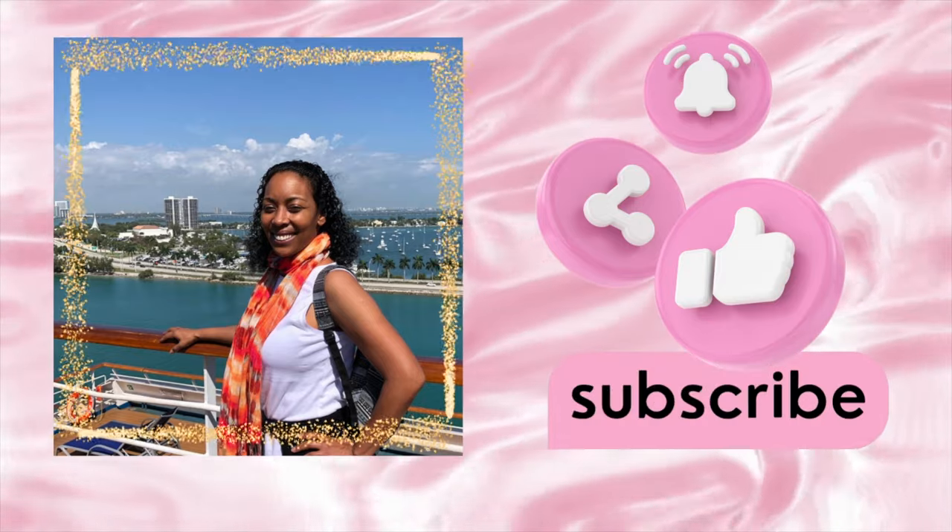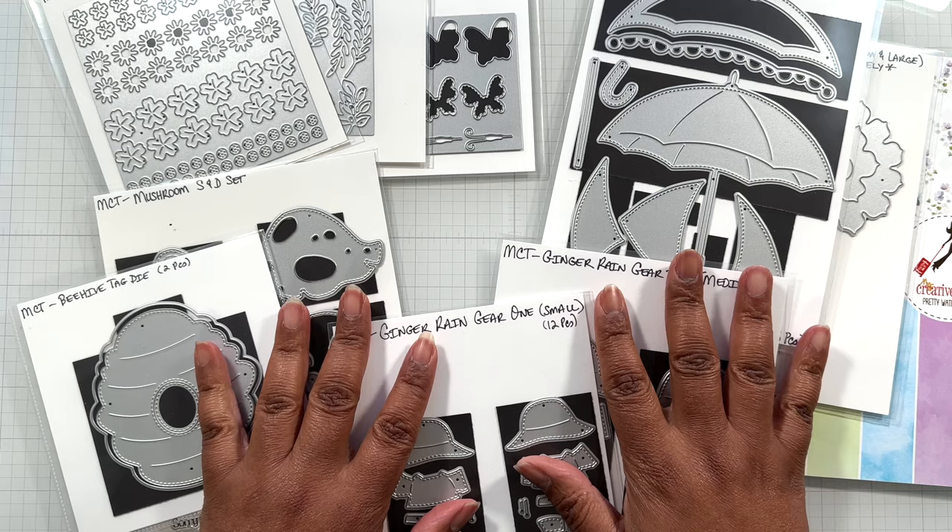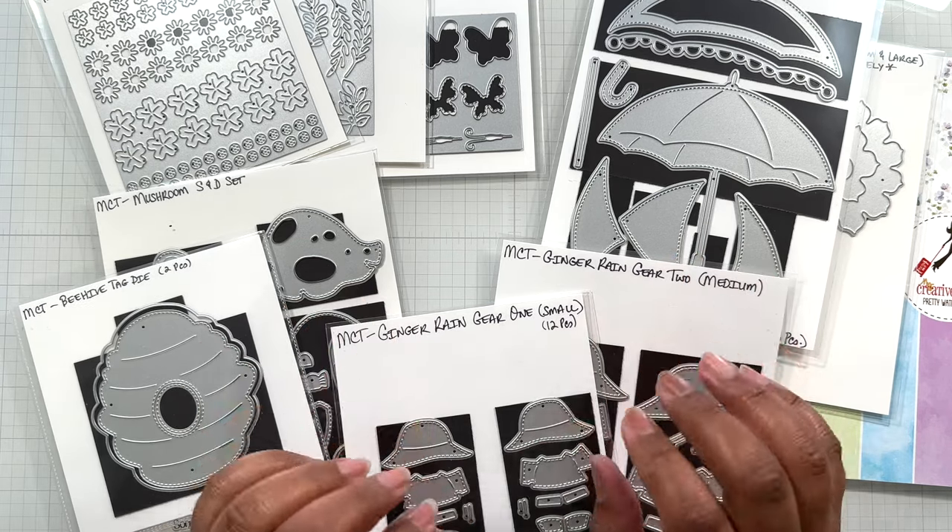Hello Crafters! This is Suzanne from A Creative Muse and I am here with the new release at My Creative Time.